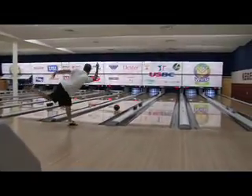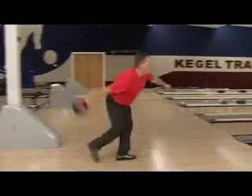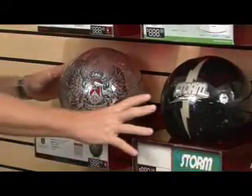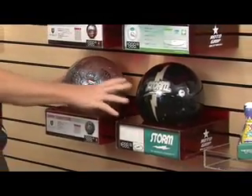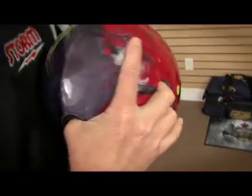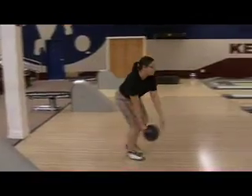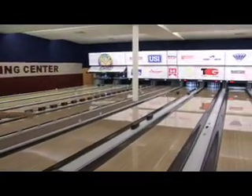Are you a beginning bowler? Are you a league bowler? Or how about a tournament bowler? We'll be talking about choosing a ball for a beginning bowler. Some of the key points will be the grip, ball weight, the price point, whether you're getting into a plastic ball or a reactive resin ball. Do you throw it straight? Do you hook it?